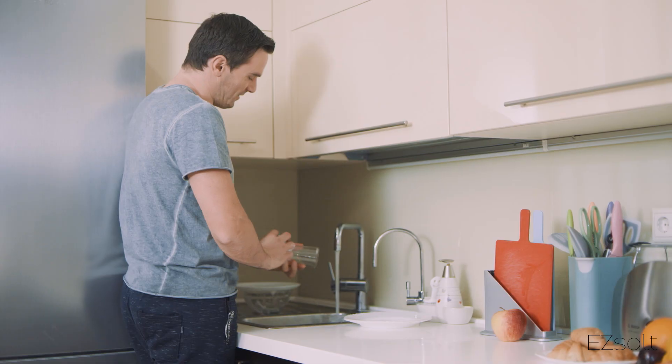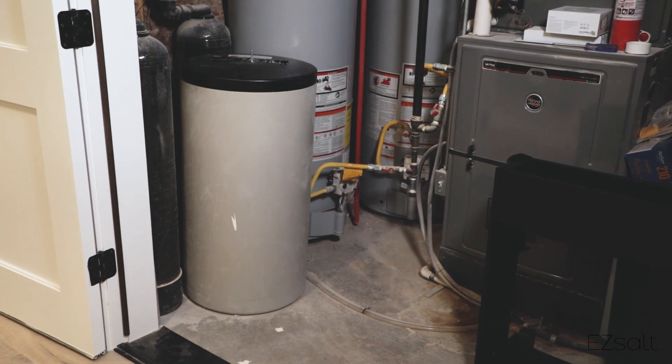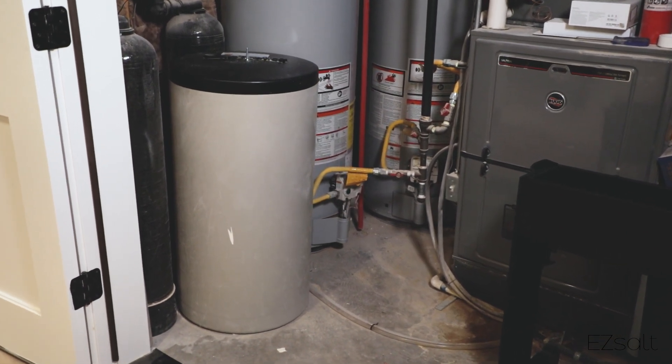The next thing you know, your dishes are stained, your skin is dry, and your wife is calling you at work. Wouldn't life be better if your water softener would just tell you when it was running low on salt? We agree, it would.